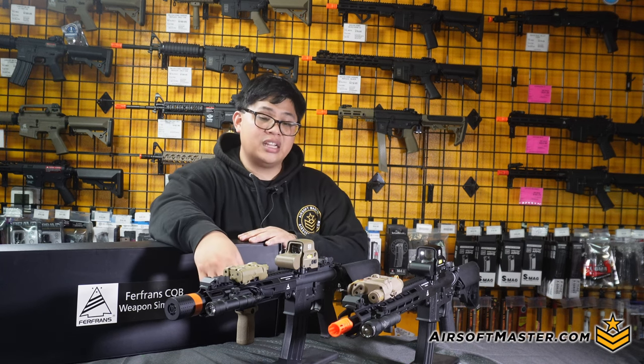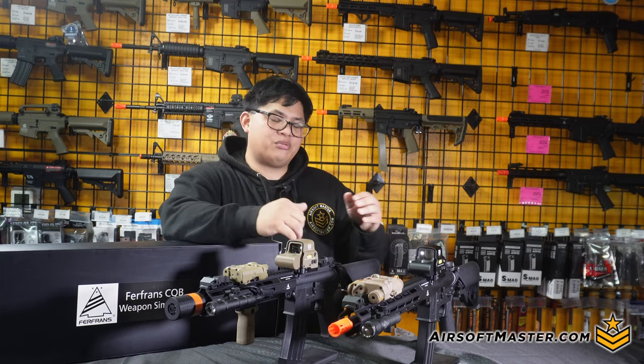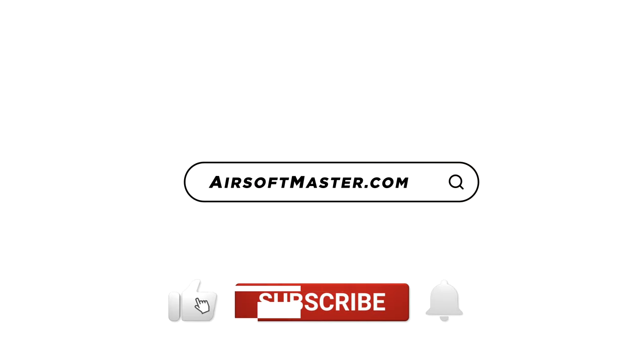But what do you guys think about the Furfrans rifle? If you want to get one, check it out at airsoftmaster.com. Don't forget to like and subscribe to the channel and comment on what kind of builds you want to see. For this episode, my name is Mike — I'll see you guys next time. This video is brought to you by Airsoft Master.